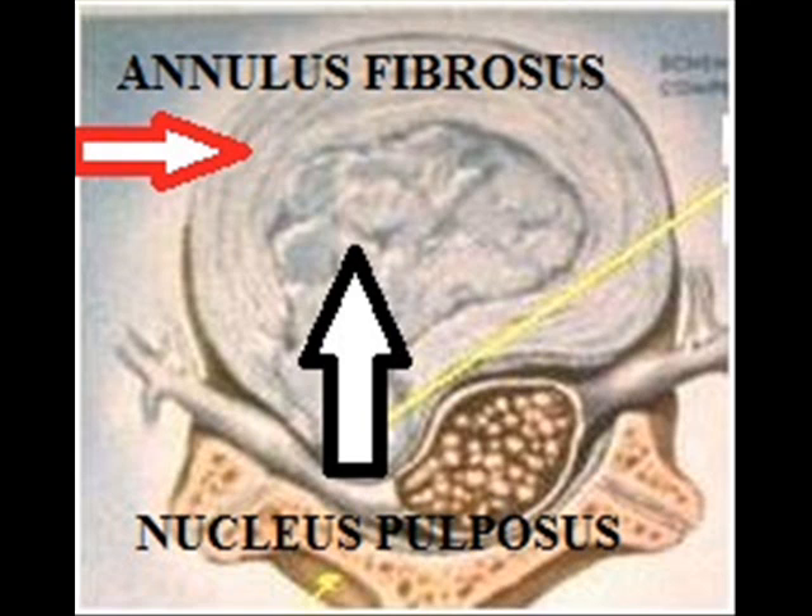When the annulus fibrosus loses strength, its inner component — the nucleus pulposus of the disc — will protrude or bulge. This bulging comes into contact with the local nerve root, causing pain.